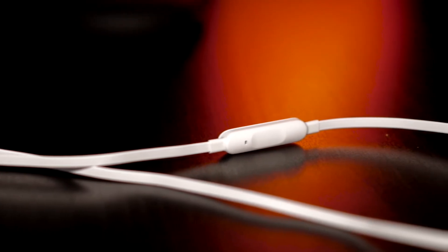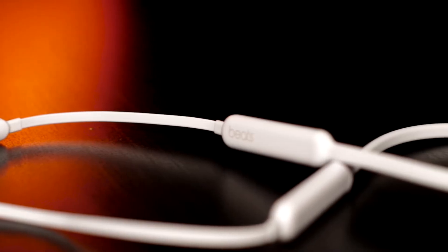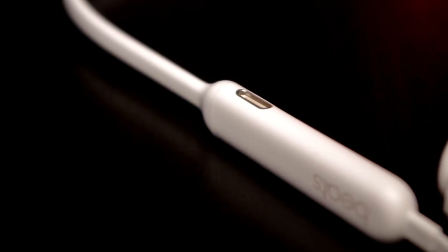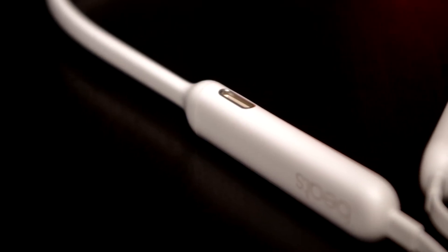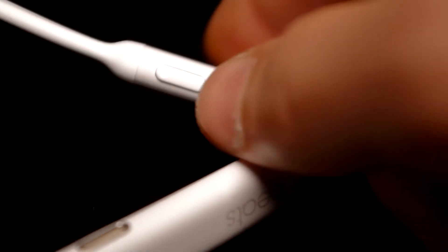Keeping the wire, however, allows for certain advantages such as having more convenient buttons for volume and other controls. In addition, Apple has placed the two batteries along the cord. On one side we find the charging plug which works with a lightning cable, and on the other side is located the power and pairing button.